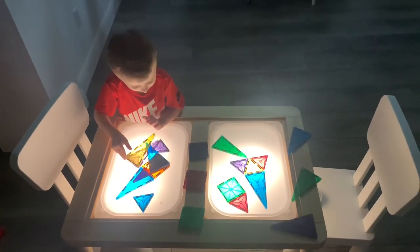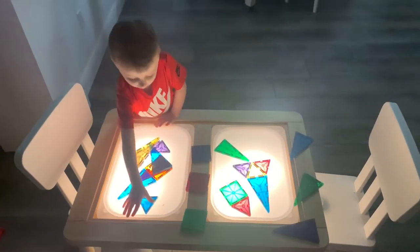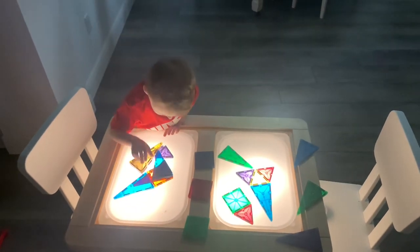Here you can see my three-year-old playing with the magnet tiles and really loving the new light. For more hacks, follow me at this channel.